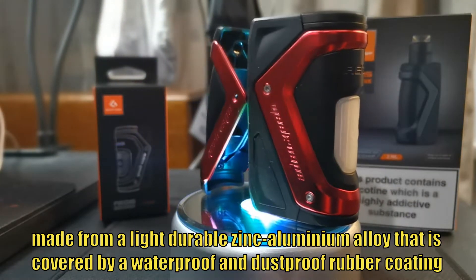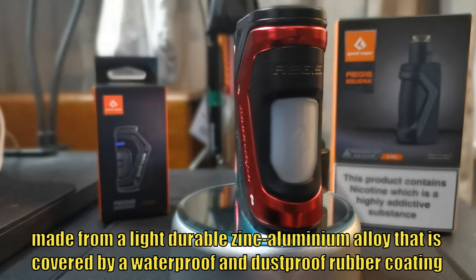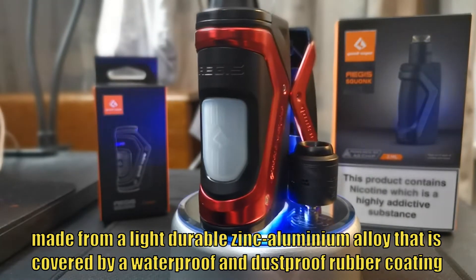Let's have a little look around this beauty. It is IP67 waterproof and dust resistant, it's got high shock resistance, and it's powered by the advanced AS100 chipset at 100 watts. We're going to keep it in squonk mode and go top to bottom like we normally do.